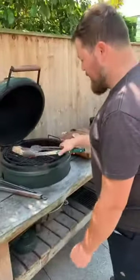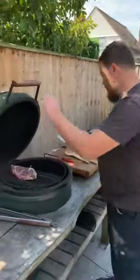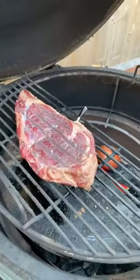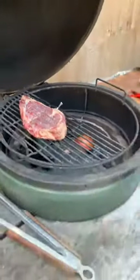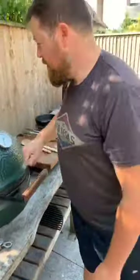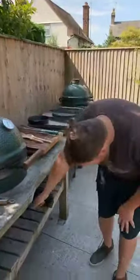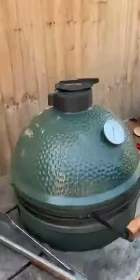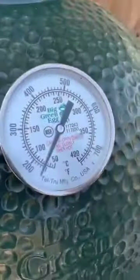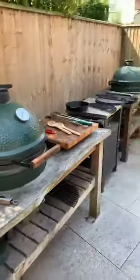I'm going to flip the steak as well — I know it's a reverse sear, but as soon as we've got the barbecue open I might as well give it a chance. Being a reverse sear, it doesn't look a lot different from when we put it in there. The first part of this is to bring up the temperature slowly, then we'll put the sear on it. Dave's just opened up a little bit of the top, so we've got a small gap at the top and about a centimetre at the bottom.